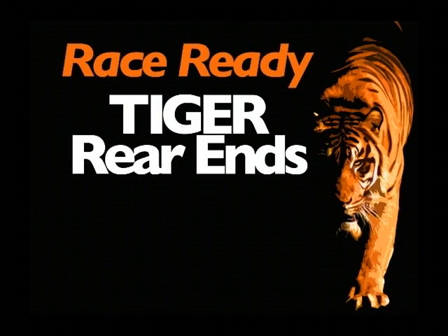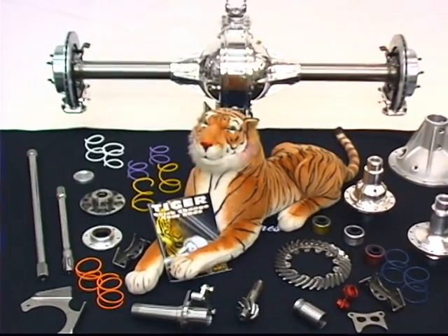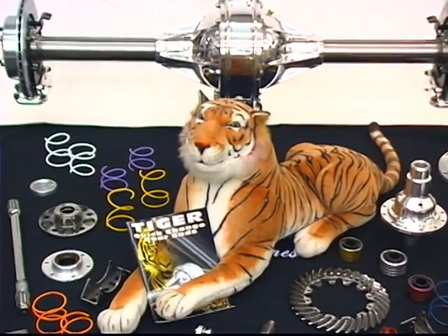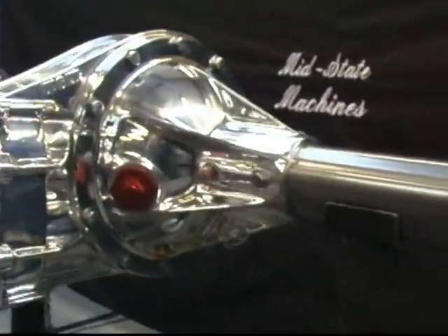Tiger Rear End — the new racing standard for dirt and asphalt, short or intermediate tracks. With motors maxed and transmissions tweaked, there's only one part left to improve: the rear end.